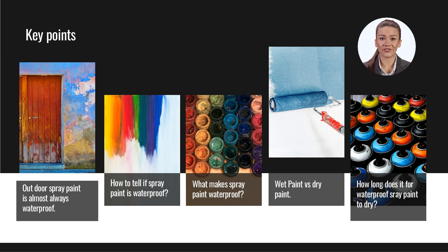For waterproof spray paint to dry, expect to wait 30 minutes for the object to feel dry, a few hours before you can handle it, and 24 hours for the paint to cure completely. This timeline is only true if you use the proper method to apply your spray paint.